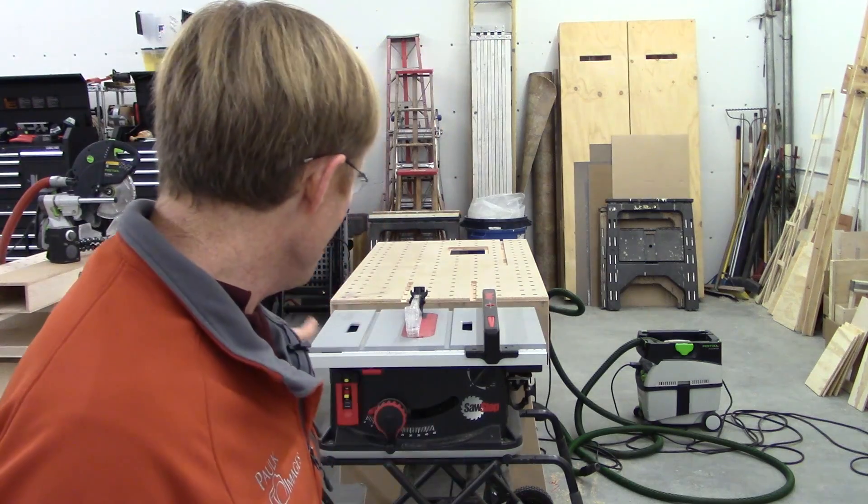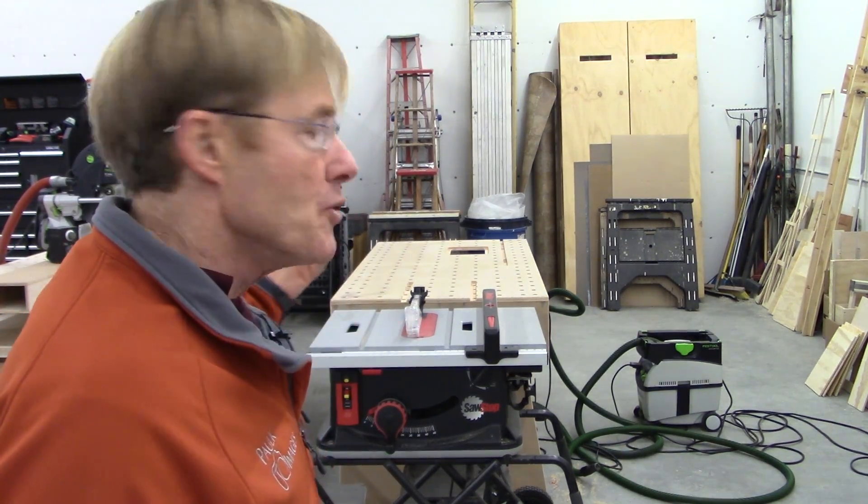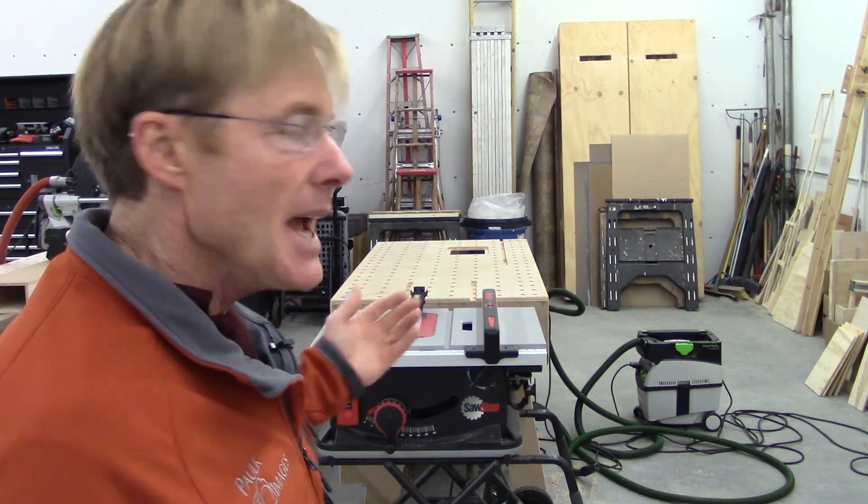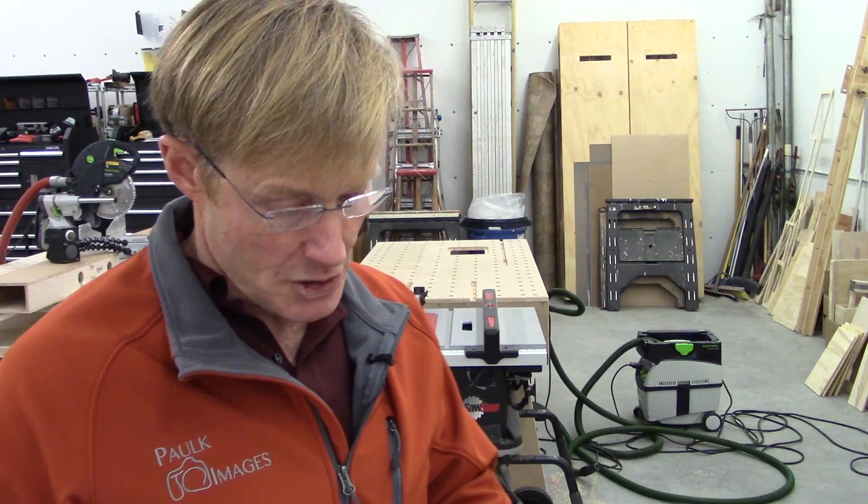The SawStop also has a conductivity test built in — I've demonstrated this in another video. You turn it on in a certain way, run your material through as a little test cut, and it gives you indicator lights telling you if the material is safe to cut with the protection in place, or whether you have to disarm it. You do have the ability to disarm the SawStop by turning it on a certain way. So if you're cutting wet wood or metal, you can disable the protection and use the saw. The Bosch does not have that conductivity test. Also, an odd thing: the Bosch has a cartridge warning that you need to put your phone in airplane mode — that's not true with the SawStop.